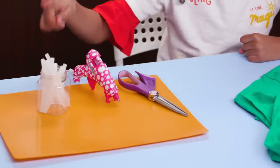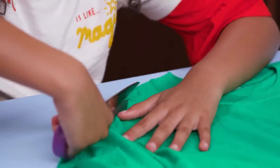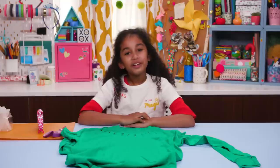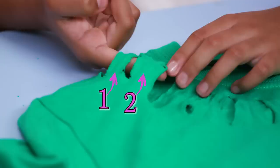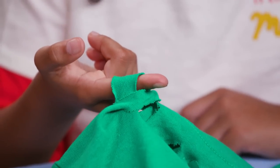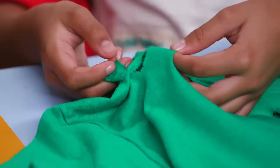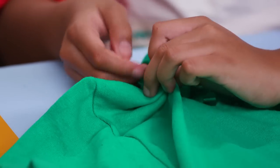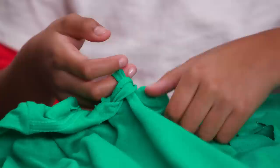For this, you'll need hot glue, scissors, and a long-sleeved t-shirt. Make two-inch slits an inch apart all the way around the collar. Put your finger under loop number one and number two. Pull number two under number one. Now pull number three through number two.